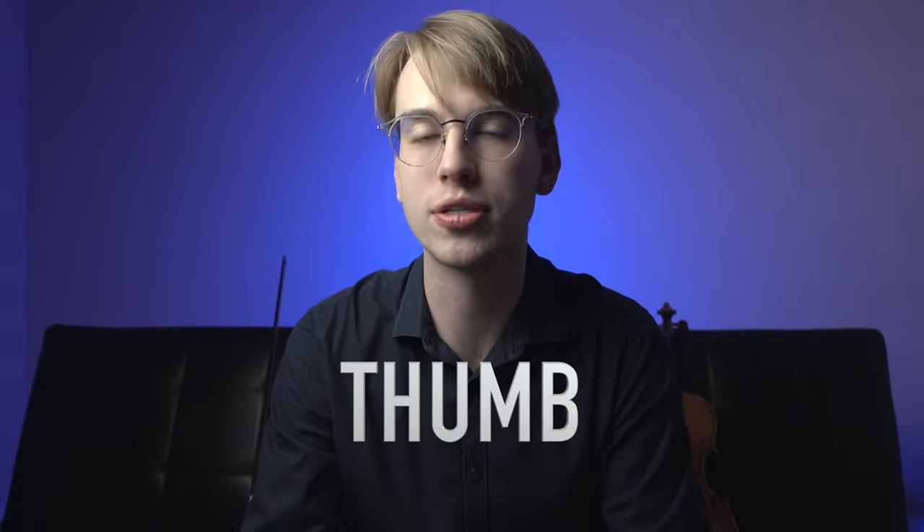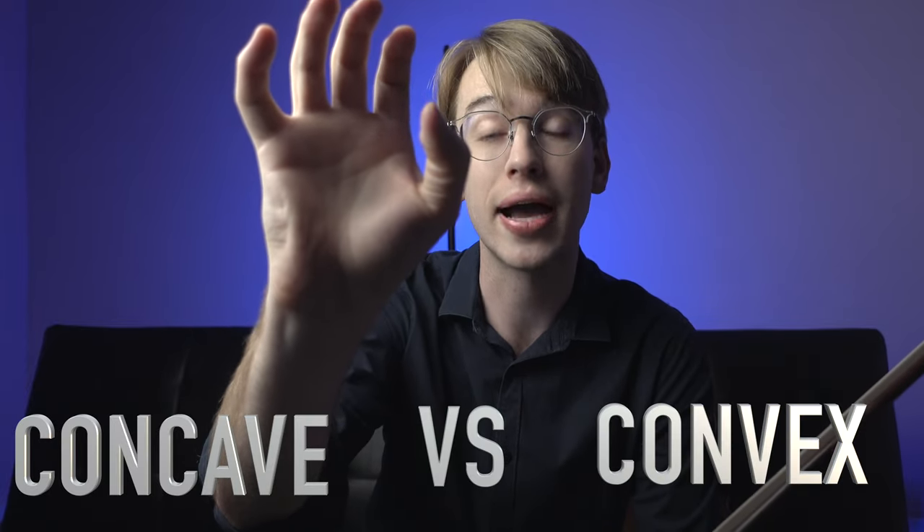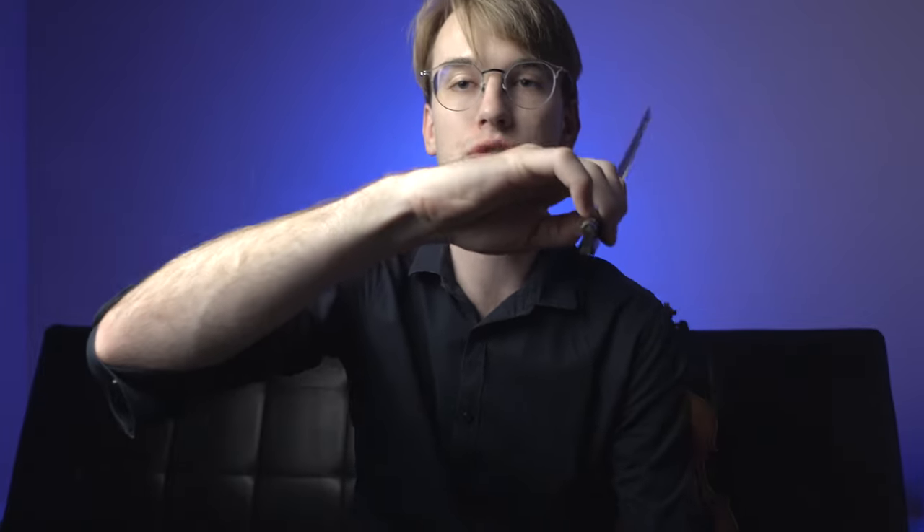We have to start off with the thumb. We've always talked about on this channel about a bendy thumb and a curved thumb — in plain English, whether you want to have a concave or a convex thumb. I always encourage my students to have a convex thumb because it allows you to eventually have a nice solid bow grip when going left and right on the bow. A lot of students tend to find trouble with gripping the bow. So I'll ask: who or what holds the violin bow?